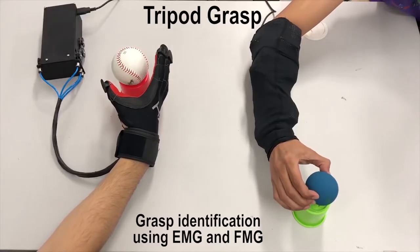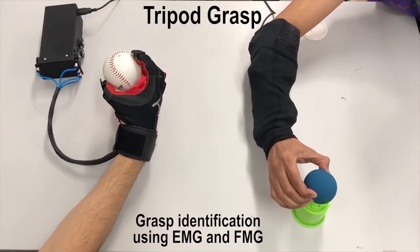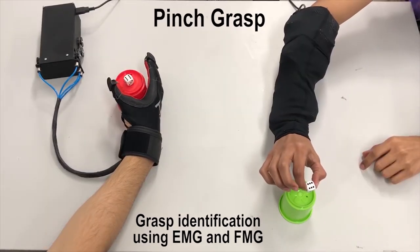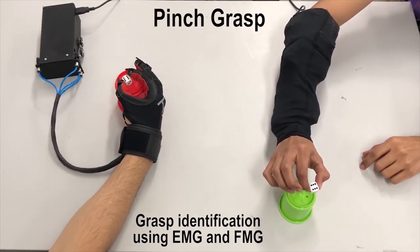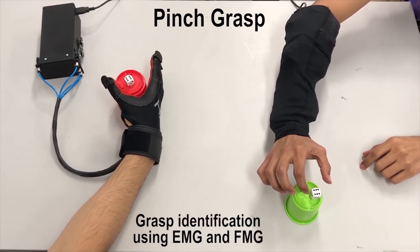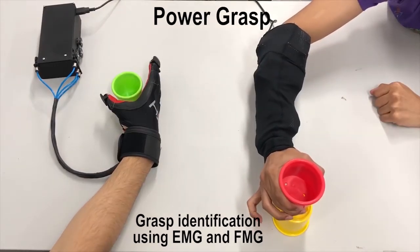We used these signals to decode users' intentions. Based on the decoded user intentions, we can control the exoskeleton glove in the execution of different grasping postures and gestures, for example, a pinch grasp or a power grasp.